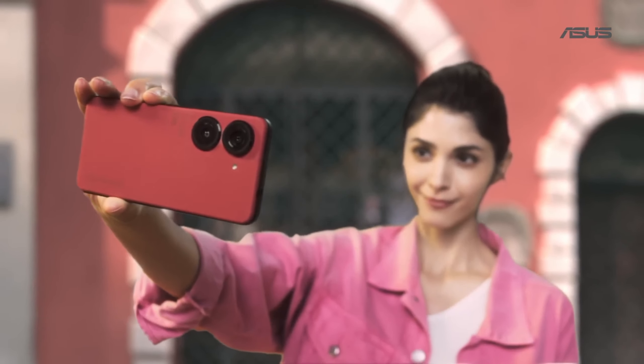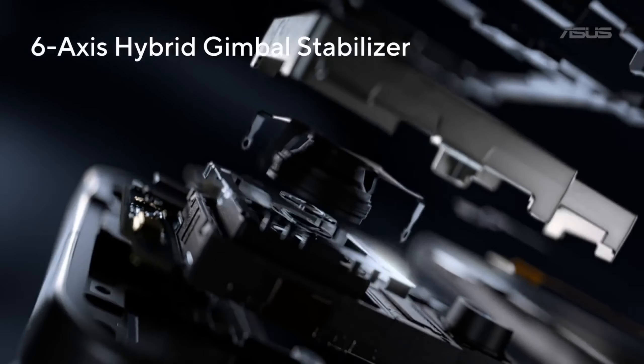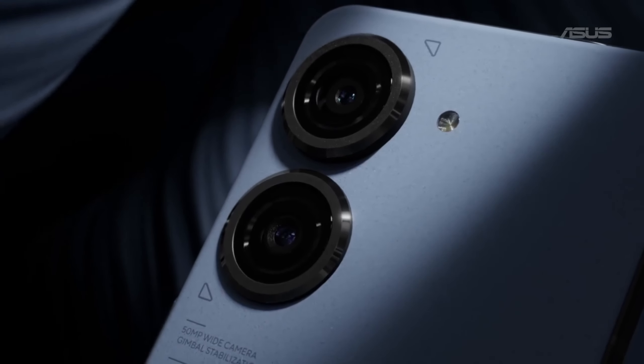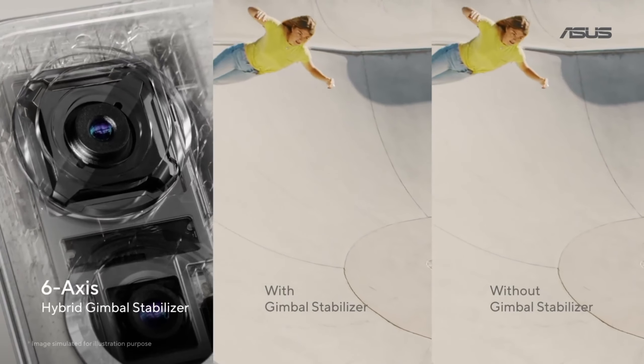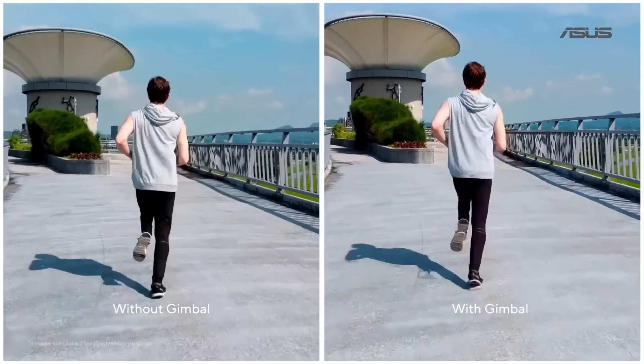The Zenfone 9 comes with a 6-axis hybrid gimbal stabilizer system built into the phone. No matter if you're snapping a quick shot or recording a video, everything looks sharp and smooth. Here's an example video shot with the gimbal system on and off.